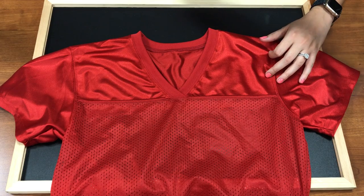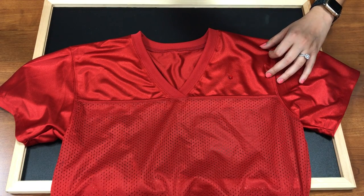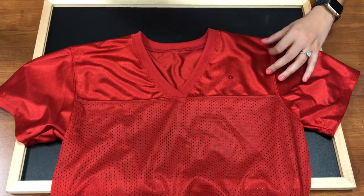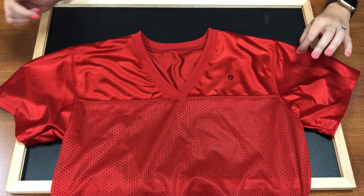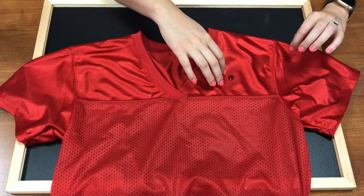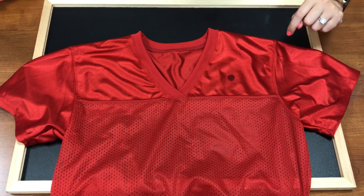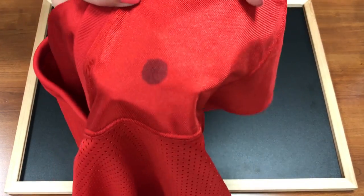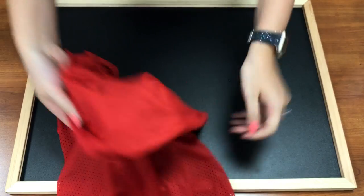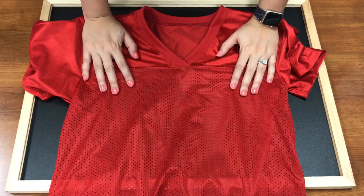What you do is take a little bit of water and drop it onto the jersey. Now if the jersey is coated, the water will just stay beaded on there — it won't move at all. If it's not coated, you'll see it move and start sinking into the shirt. As you can see, this went right through — it's even through the shirt and onto my chalkboard. So that means this jersey is not coated, and I'm all set to press onto it with my glitter vinyl.